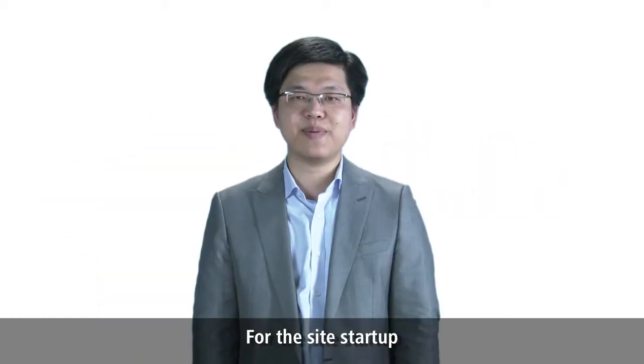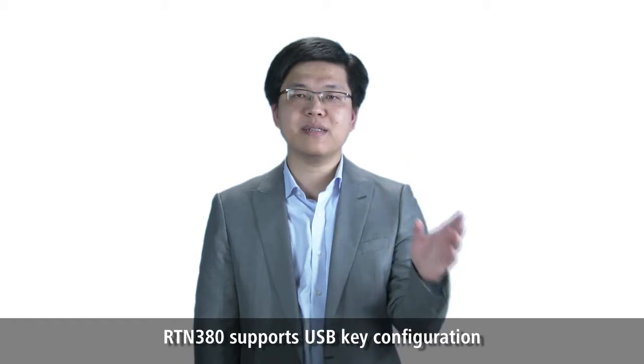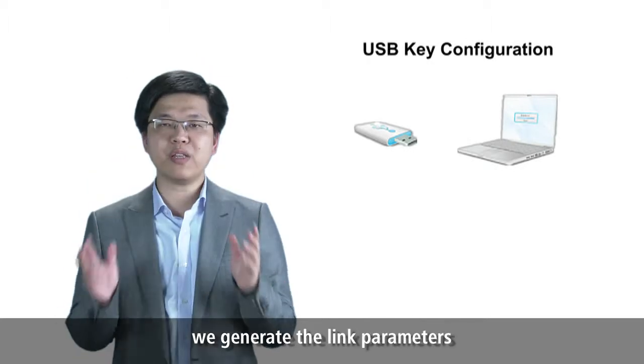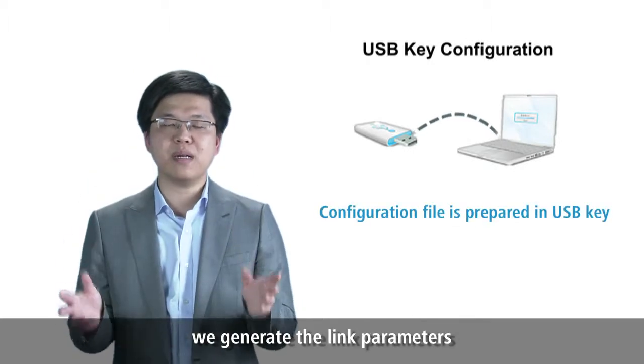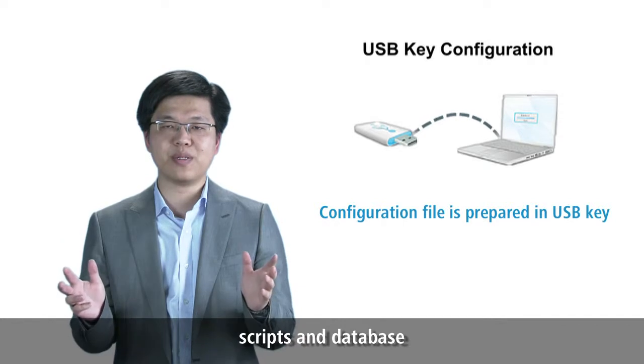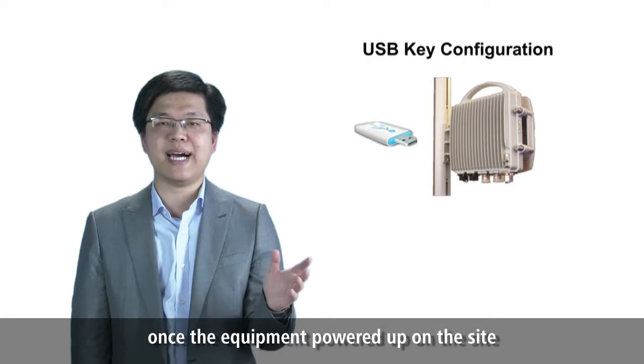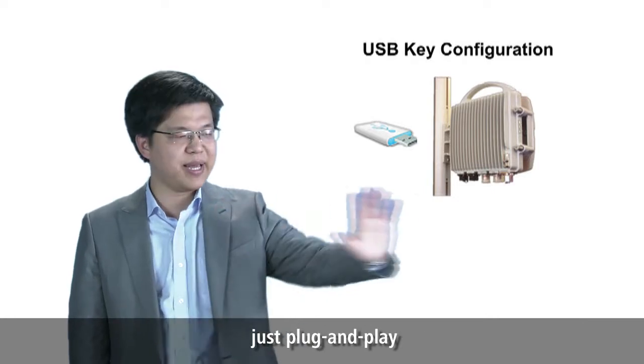For the site startup, the RTN380 supports USB key configuration. In the central office, we generate the link parameters, scripts, and database according to the network planning. Once the equipment starts up on site, it's just plug and play.